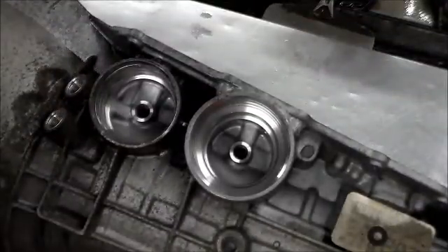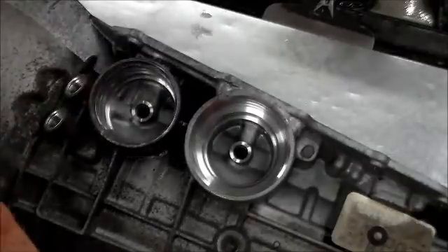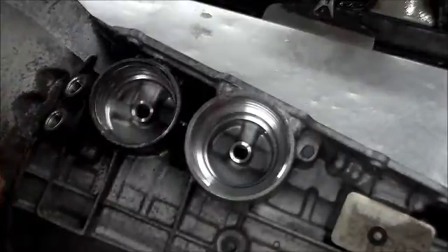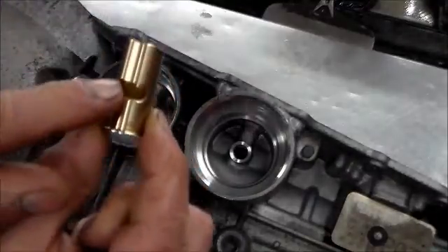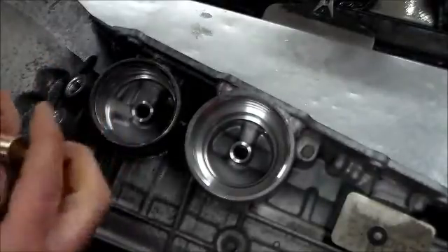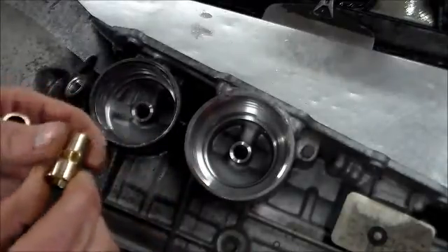I'm ready to get the case cleaned up. Now I'm ready to knock the sleeves in. As you can see here, we have two different size sleeves. The longer one is going to go in the front, and this piece here is going to face up towards the valve body. The same thing with the smaller one — it goes in the intermediate, and this also faces up.